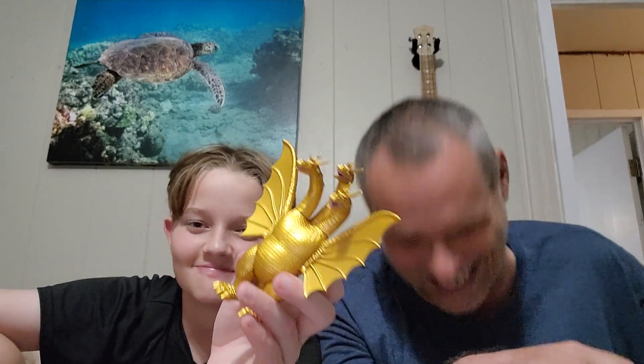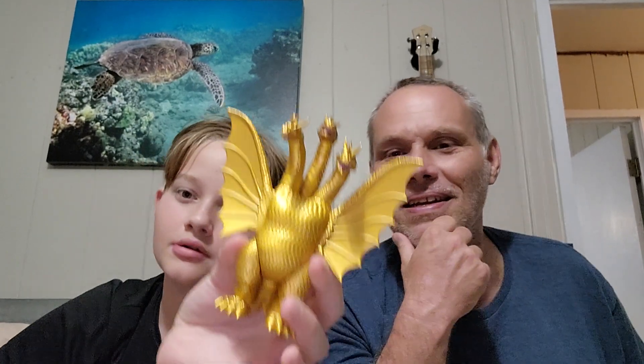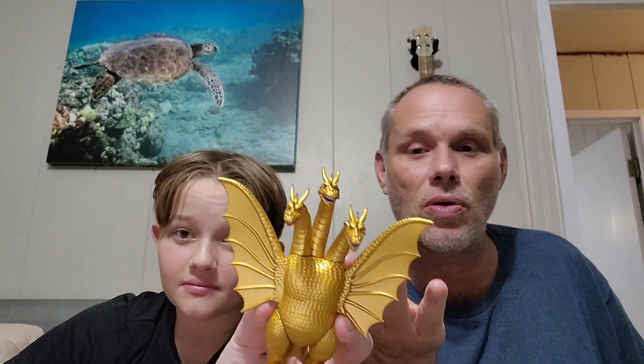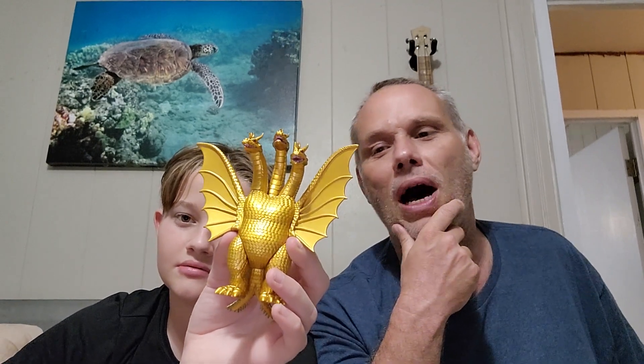If you have to give him a rating, what number? Seven — actually, he's made in China, so minus one? Let's say eight. I like eight because he's real gold. I'm gonna give him a 10 — he's a classic, he's the OG, one of my favorites, very cool, very intimidating. King Ghidorah — check him out, check out our other videos, and we'll be back with more stuff. We love King Ghidorah!